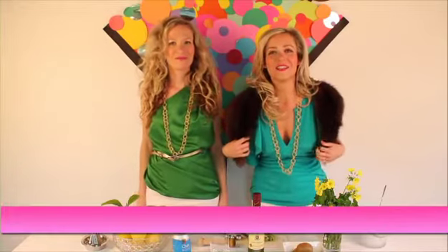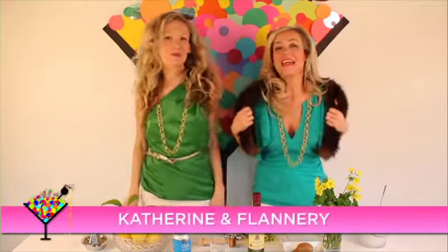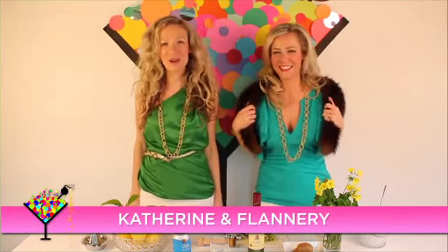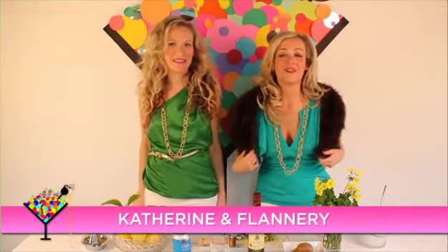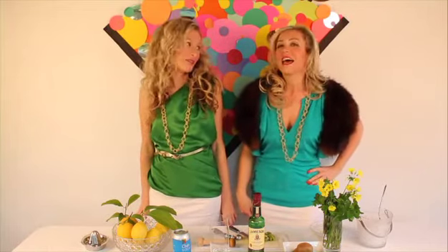Hi, and welcome back to Fashionably Fumbled. Yay! We're your hosts — I'm Catherine Good, and I'm Flannery Good. First of all, let's talk about that awesome video you guys just saw. First time in a strip club, I have to admit. Ever. Ever. And last.